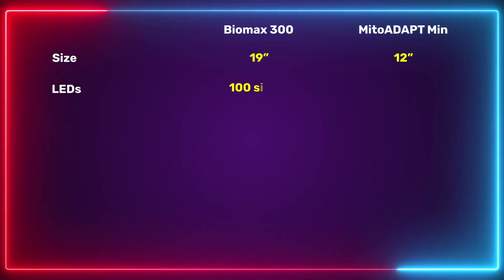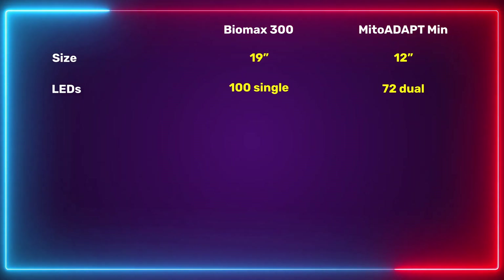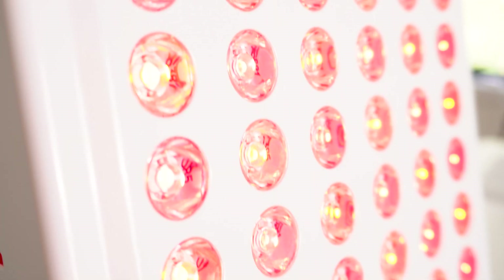When it comes to LED count, the Biomax has 100 LEDs and the Mito Adapt has 72 LEDs. What's interesting is the Mito Adapt uses dual chip LEDs, meaning for each lens there are actually two diodes emitting light. This gives you a more dispersed, even spread of light, which is a good advantage with the Mito Red panel.